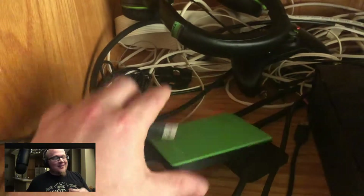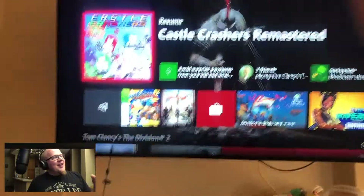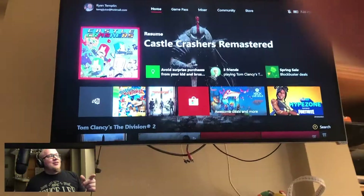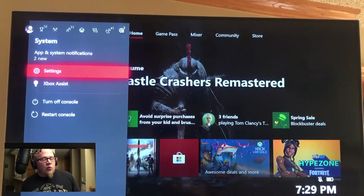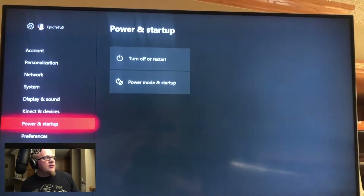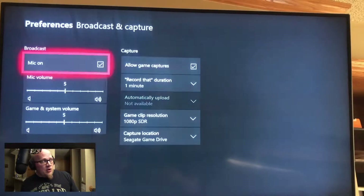Xbox One — not Xbox S, not Xbox One X, but the old original Xbox — plug it into the USB, and you should see the hard drive activate and show as available. Now all you gotta do is hit the Xbox button, go over to settings, and then we're looking for preferences. Click on settings, go down to preferences, and we are looking for broadcast and capture options.